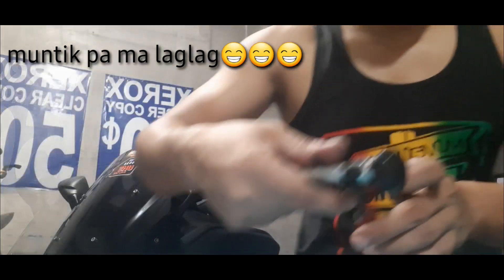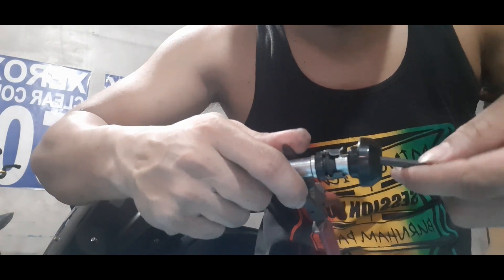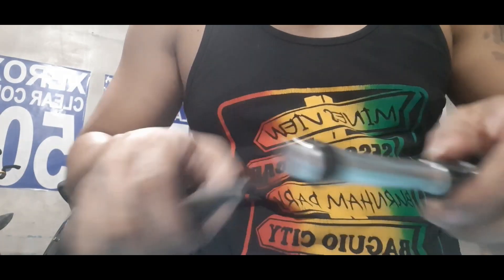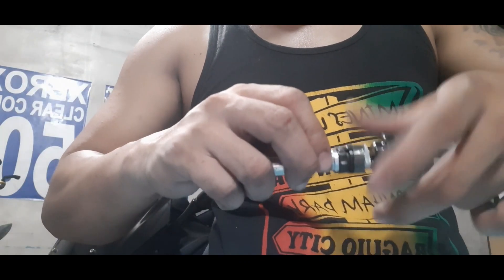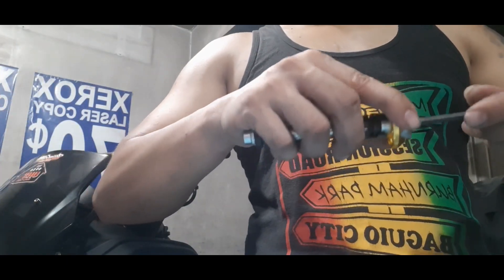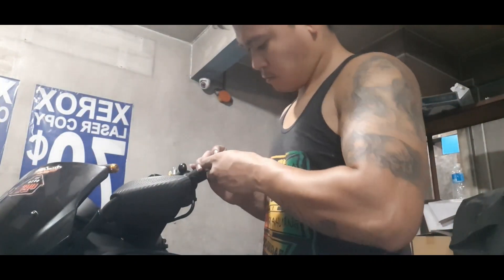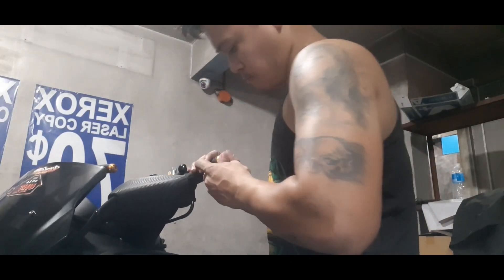Napakabilis lang nga ito. Ganun din ito, ipitin nyo ito. Tapos sabay gamit ng alin. Ayan, ipitin then. Ayan.